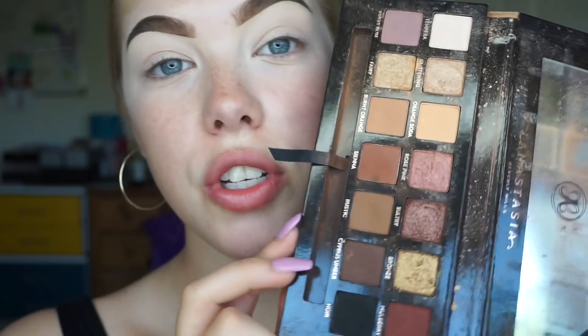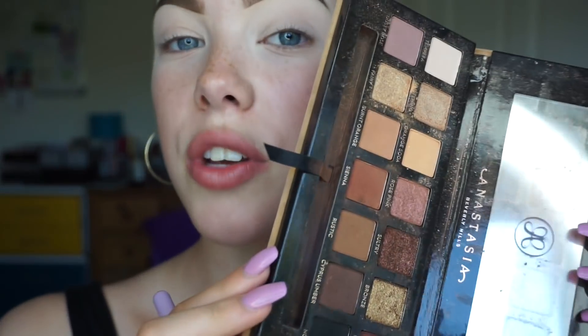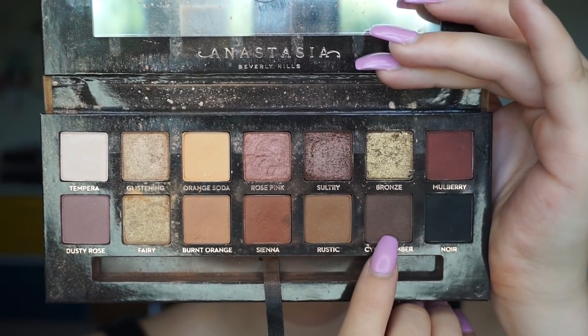My favourite palette to use when I'm getting ready for a night out, or getting ready to go to an event, is always the Anastasia Beverly Hills Soft Glam palette, because there is so much you can do with it. It is very versatile, and you can make it as heavy or as soft as you would like. I'm just beginning with the darkest shade in this palette, named Cypress Umber, and I'm going to just pack that on my lid with a flat shader brush.